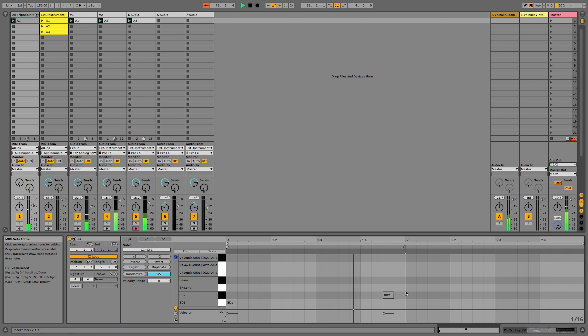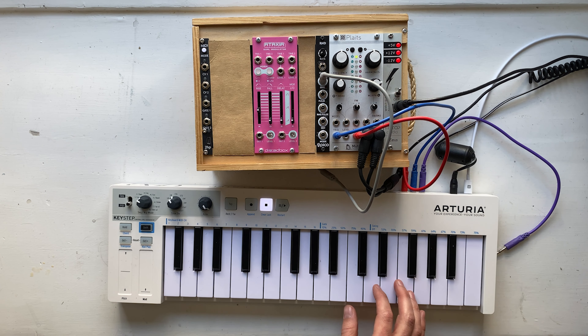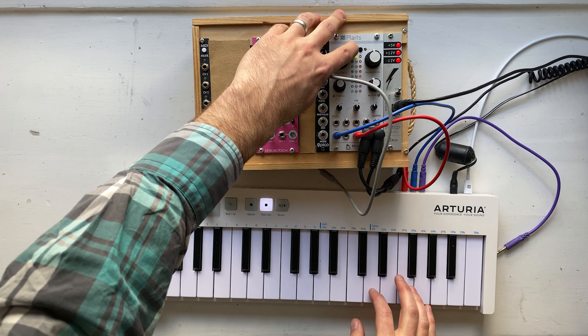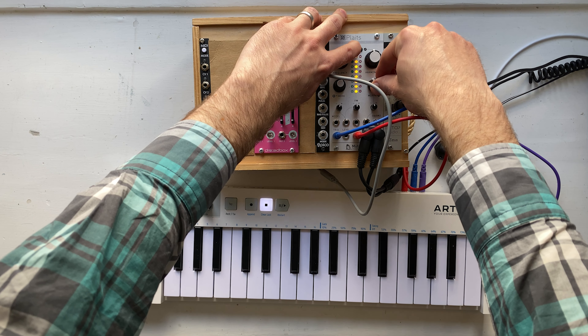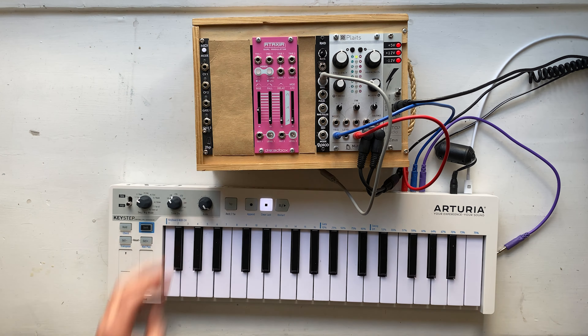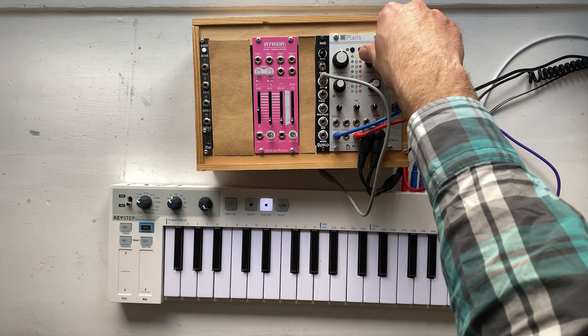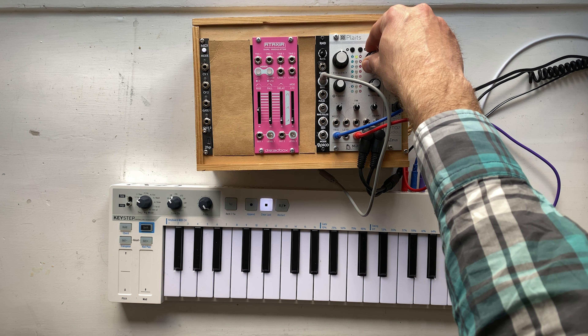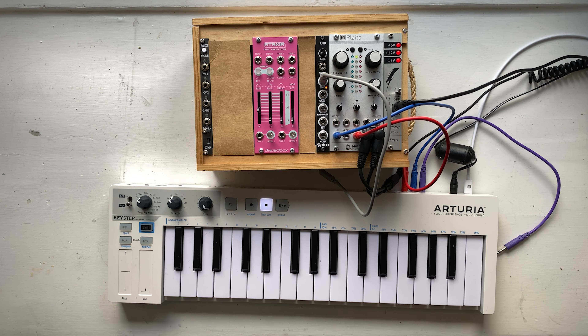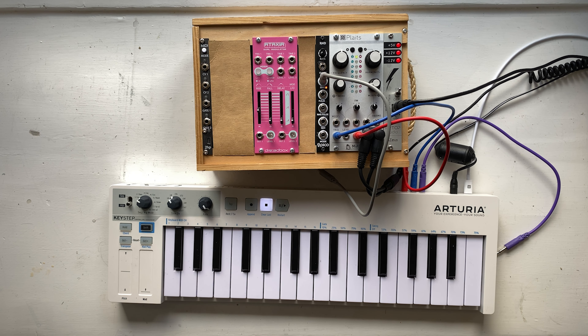We've got the start of a groove here. Next I'm going to add some plucky sounds. So far we've been using the Plaits onboard envelope generator, and I'm actually going to turn its decay time way down. I want to modulate the timbre. This time I'm going to use the Ataxia module. This thing can either be an LFO or an envelope generator — or both. It actually has two channels.